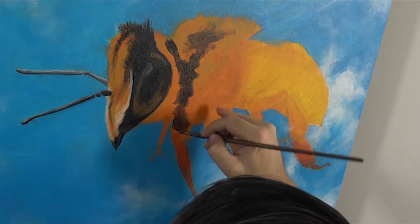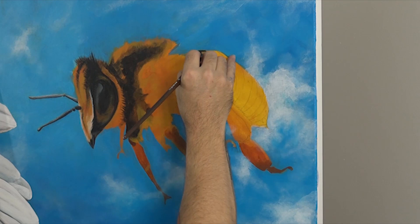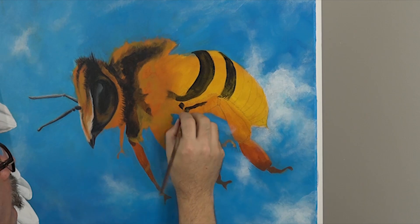I lay in the first tones for the bee's famous stripes. This particular bee is the western honeybee or Apis mellifera, but there are 20,000 known species of bee in the world. I lay in the Payne's Grey over the legs but dry brush it to let some of that underlying tone show through.